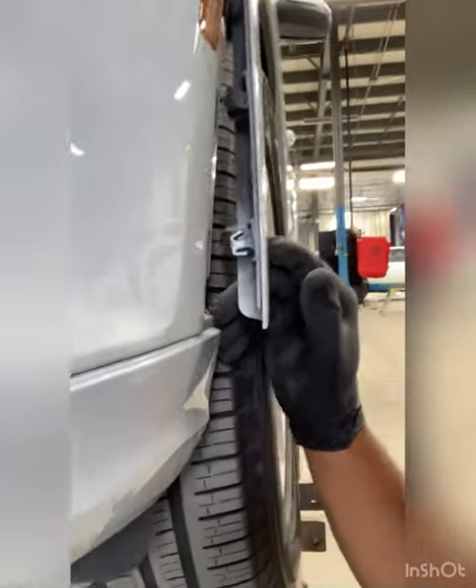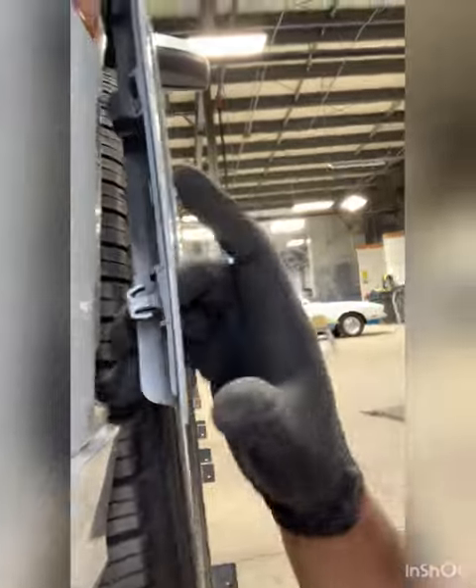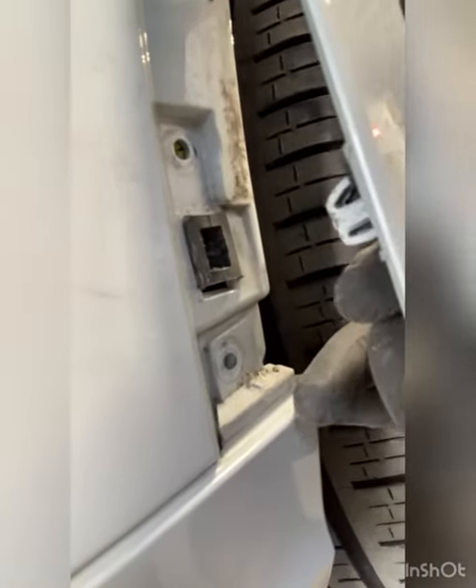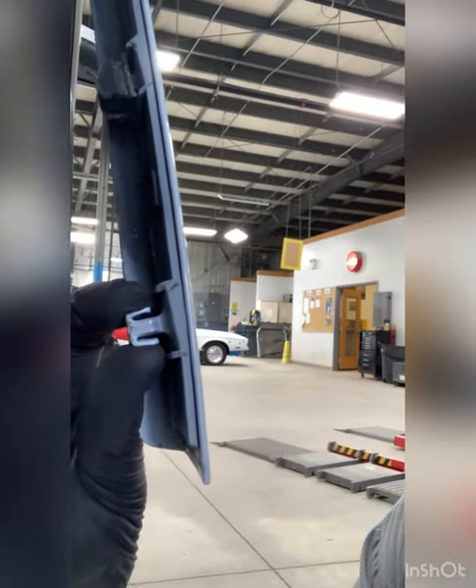You can see in behind here — it's a two-step clip. This little guy there goes into that clip there. So you basically have to get behind it through the wheel arch, and then you want to pinch here to get them to release.